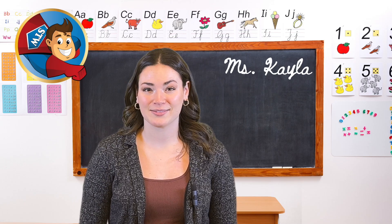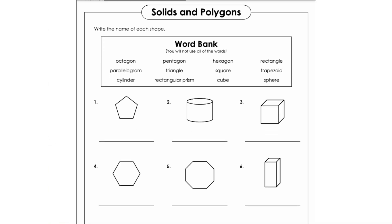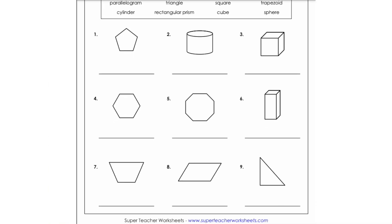Here's what you'll need for this: marshmallows, toothpicks, and the worksheet from Super Teacher Worksheets. Link is in the description.